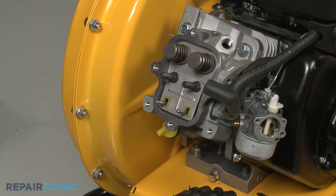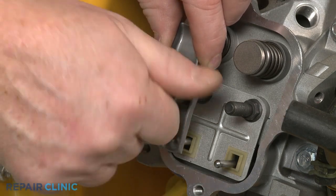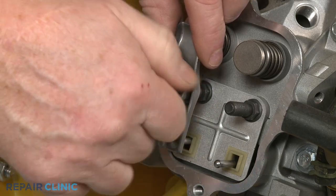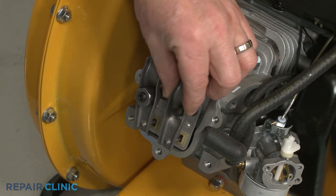Realign the exhaust valve rocker arm and partially thread the adjuster nut. Repeat to install the intake valve rocker arm and nut.